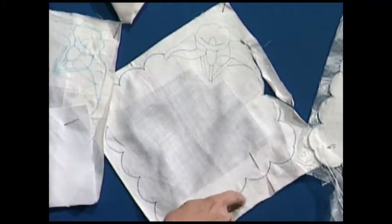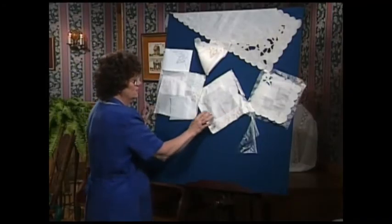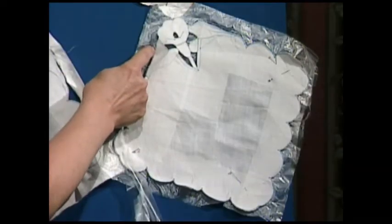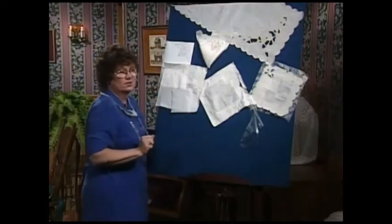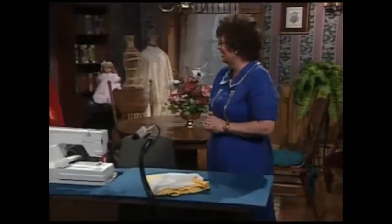Once you have it marked and stabilized, it's time to go to the sewing machine and straight stitch around all of the guidelines of the design — in this case, a scallop around the napkin and the table runner that my machine does automatically. You may want to draw that on if you don't have that option. Once you've straight stitched, trim close to the straight stitching. Sometimes I straight stitch twice to stabilize. Cut out the holes where you would like the cut work to be, then fuse a couple of layers of water-soluble stabilizer underneath and satin stitch around the edge.